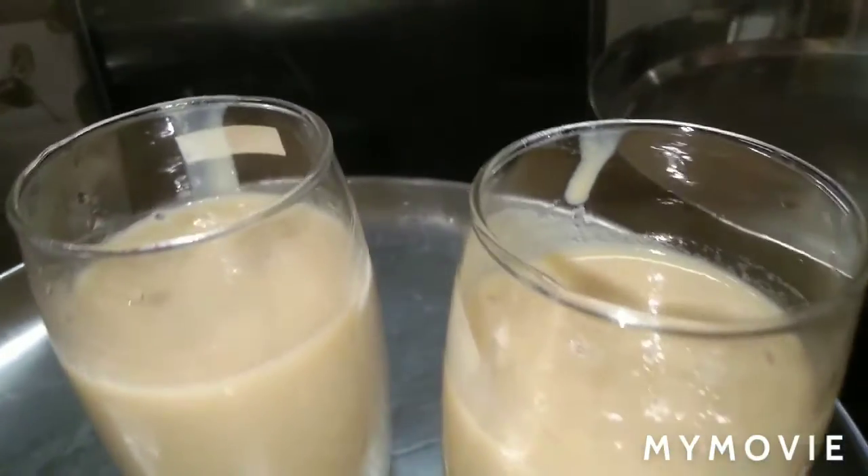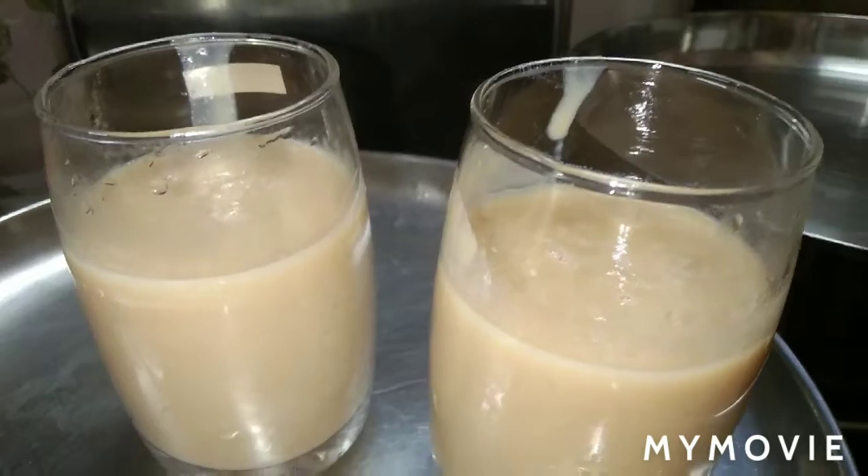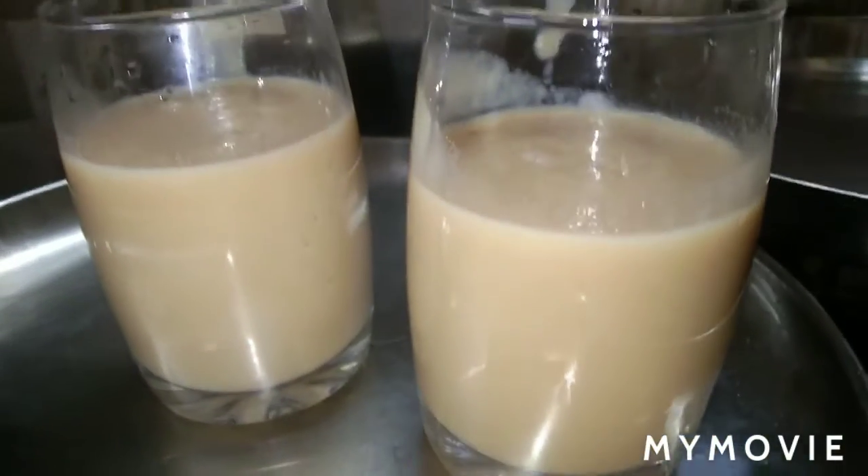Hi, hello and welcome back to my channel. I am Missouri. Today I am going to drink juice.